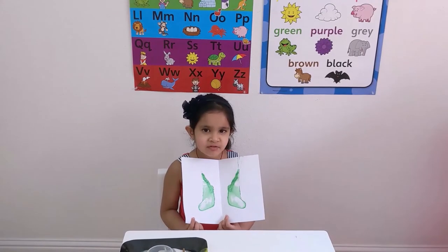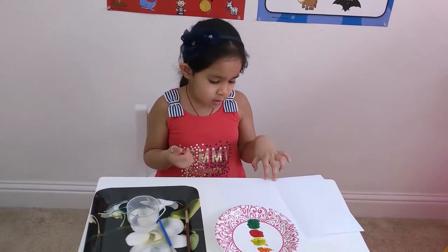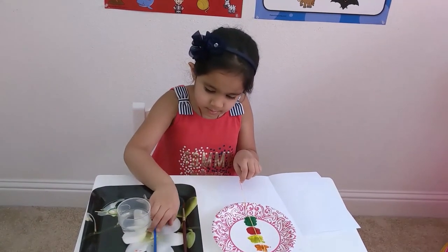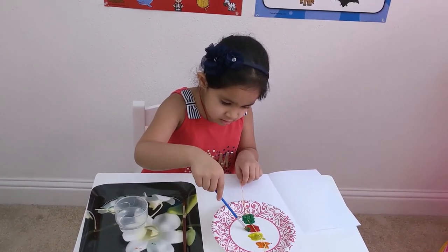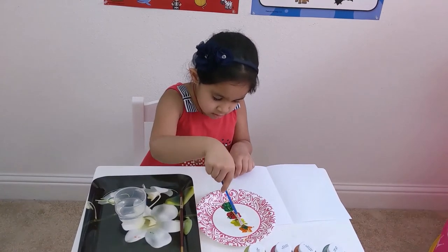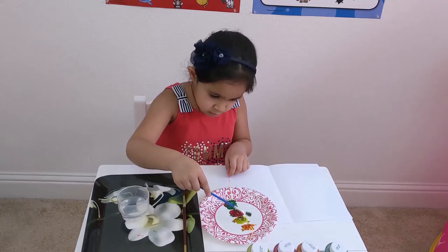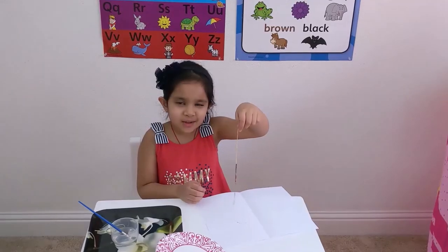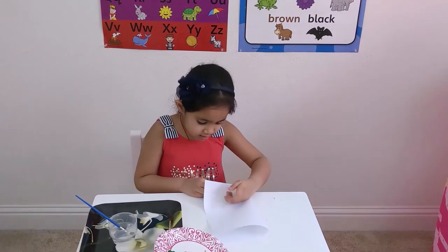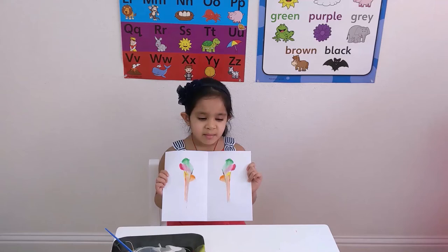A beautiful design happened with the thread. I'm going to do another thread painting. You need four colors of thread in a plate and white paper. I'm going to pull out the thread and put it in. And let the thread settle in the paper.